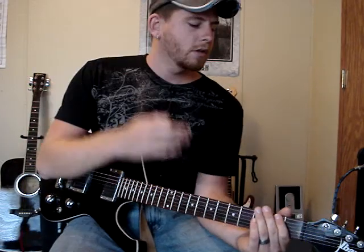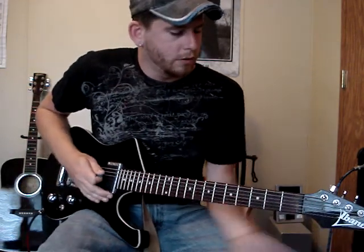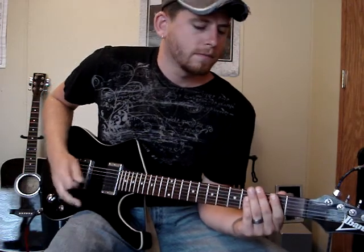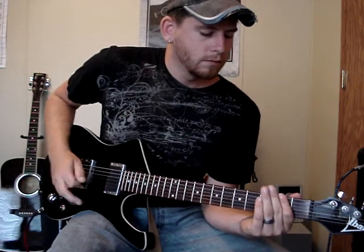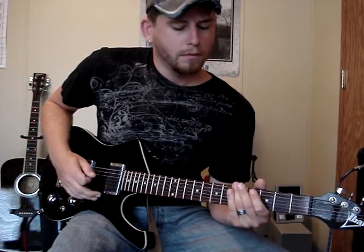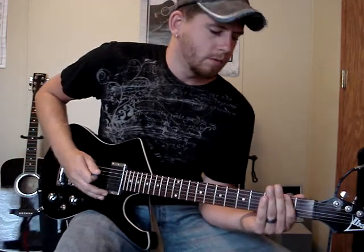Then your chorus jumps in — make sure you hit it nice and hard at the beginning, kind of punch right into it. You're going to hit the 2nd fret on the 5th and 6th string, then the 3rd fret on the 5th and 6th string, back to the 2nd fret, then the 5th fret, then 5th fret open. Then you're jumping up to the 7th fret on the 5th and 6th string — give it just a little bit of a bend. Then you're back to the beginning.